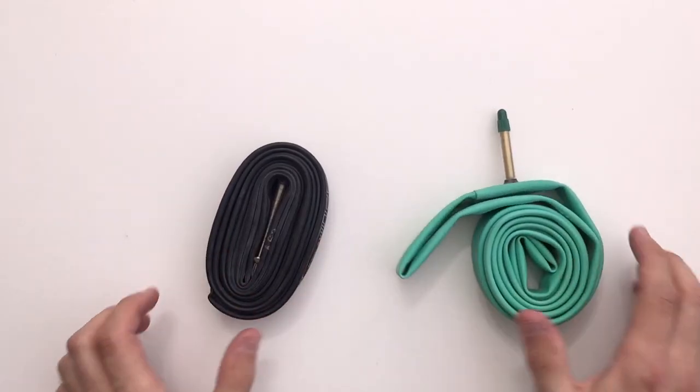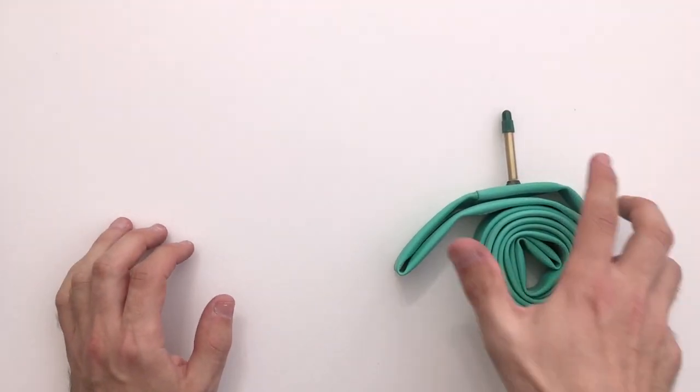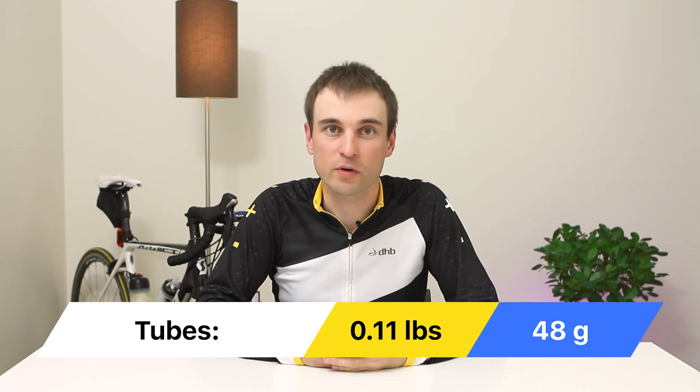In my opinion, inner tubes are the cheapest way to save some weight. My choice was latex tubes because they provide more comfort versus standard inner tubes and are of course lighter. I still prefer using tubes. In this case my bike became lighter by 48 grams.